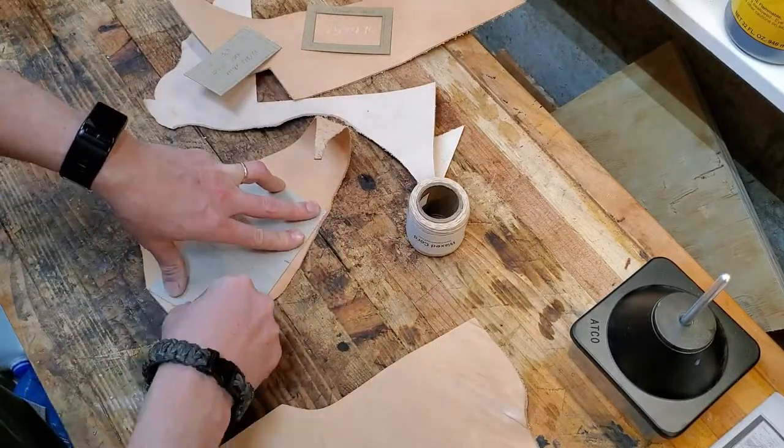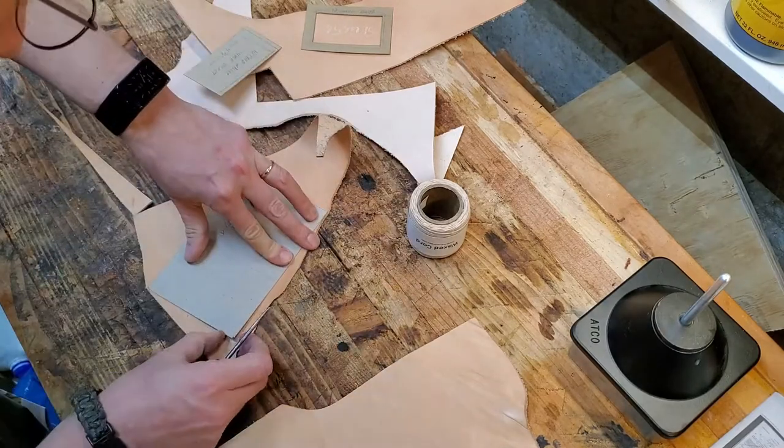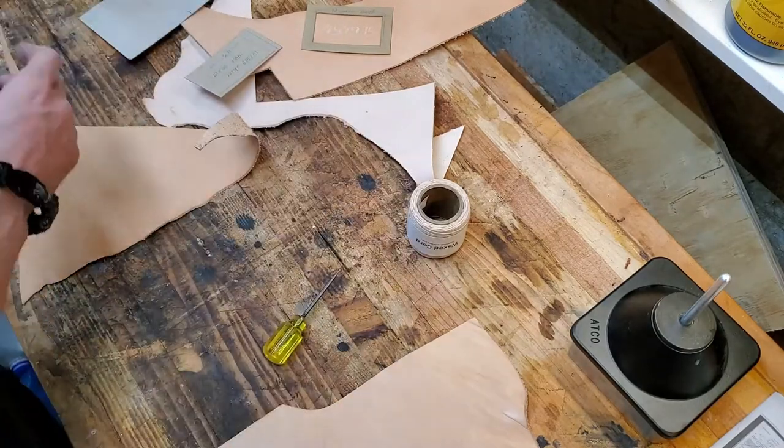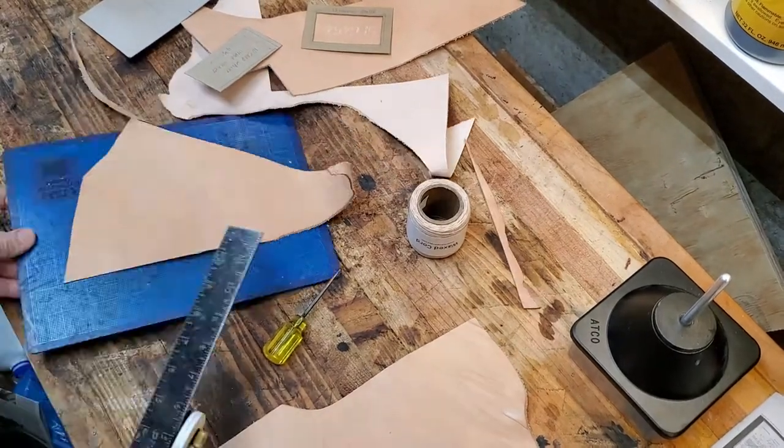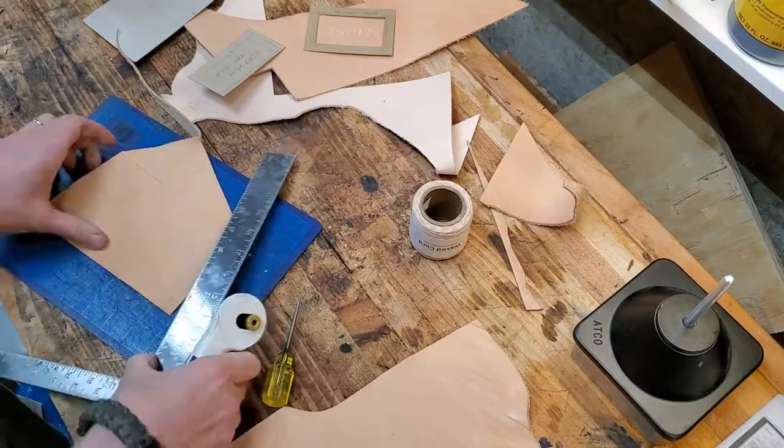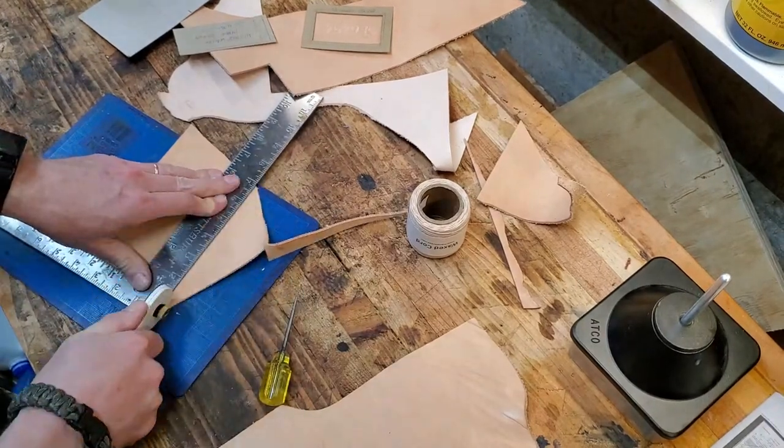So I'm finding scraps. One of the nice things about a small project like this is I can use all the leftover scraps from bags and other things that took big pieces of leather. So I'm able to use as much of the leather as possible. I don't like to throw any of it away if I can avoid it.